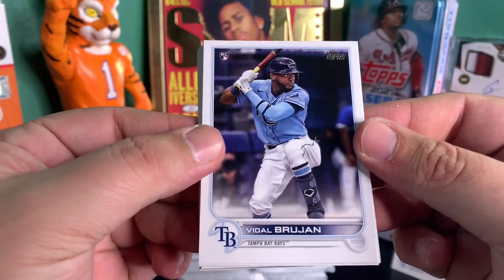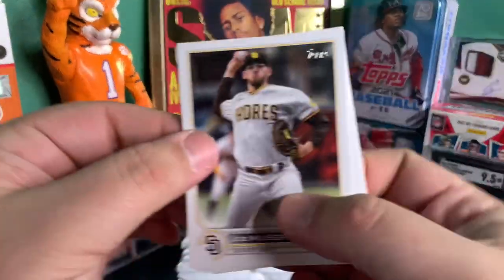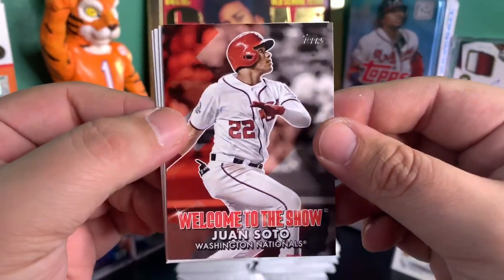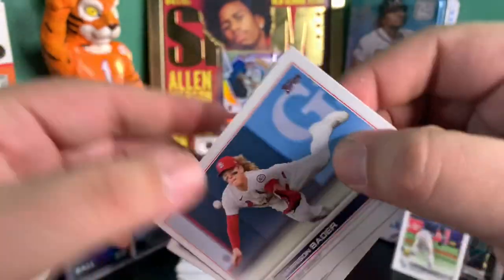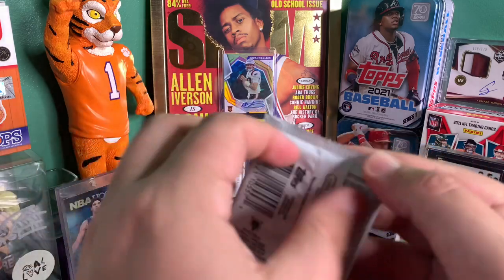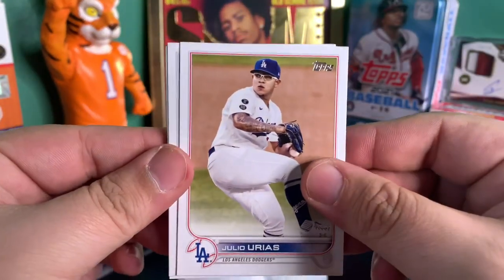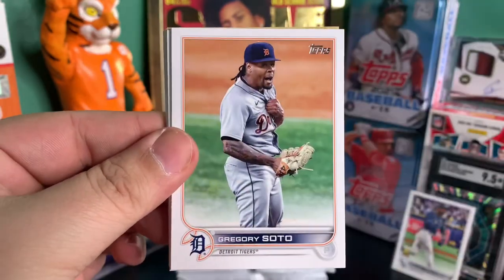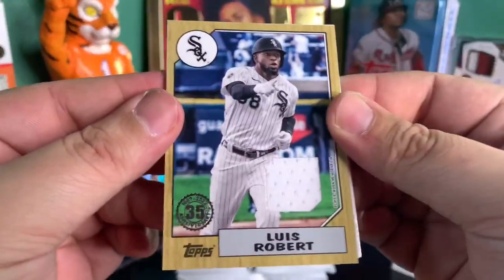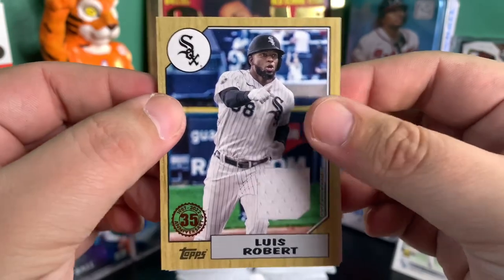Vidal Brujan — I remember him from MLB The Show, great player in that game. And then we got a Welcome to the Show Juan Soto, Lizardo, Ryan McMahon, Future Stars Andrew Vaughn, Jose Altuve, and hey, this ain't too bad — it's not an autograph, but a Luis Robert player worn relic. I'll take that.